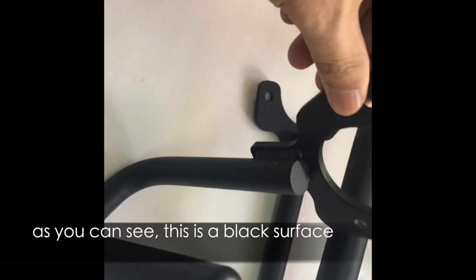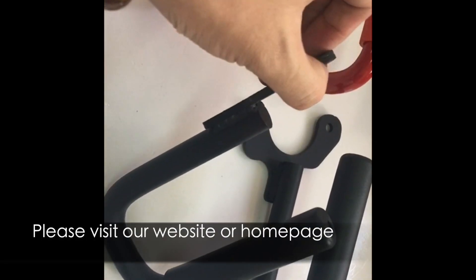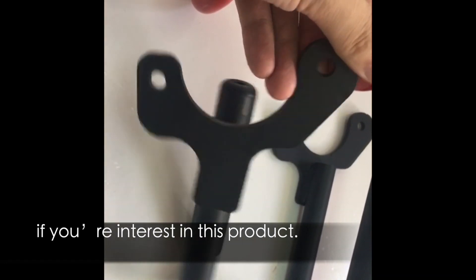The material is aluminum alloy. As you can see, this is a black surface. Please visit our website or homepage if you are interested in this product.